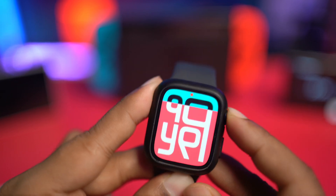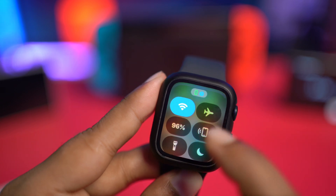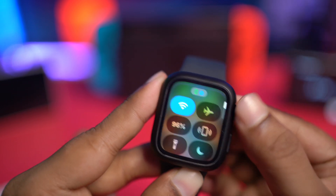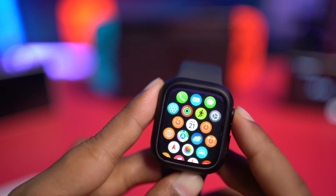The first thing you need to do — it's pretty obvious — press the power button once, make sure your Apple Watch is connected, and make sure you have not enabled airplane mode. Once your device is connected and everything is in order, here's what I'd recommend.